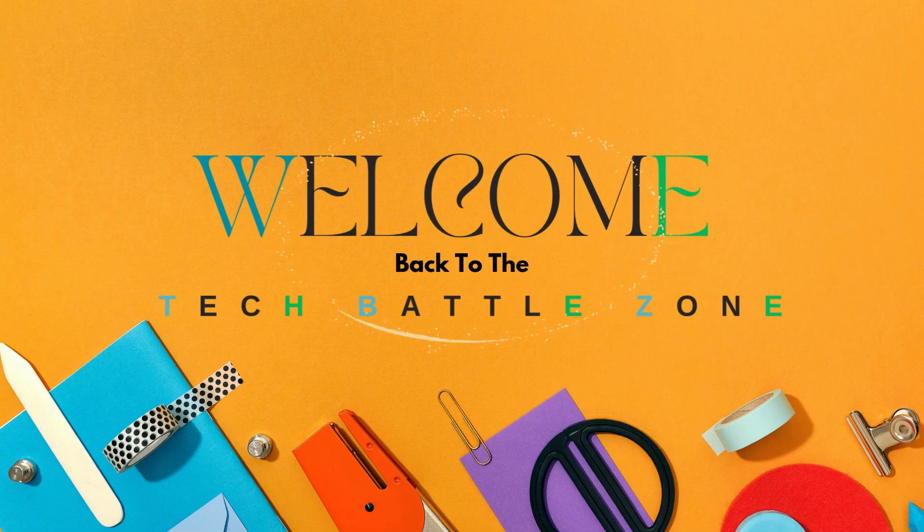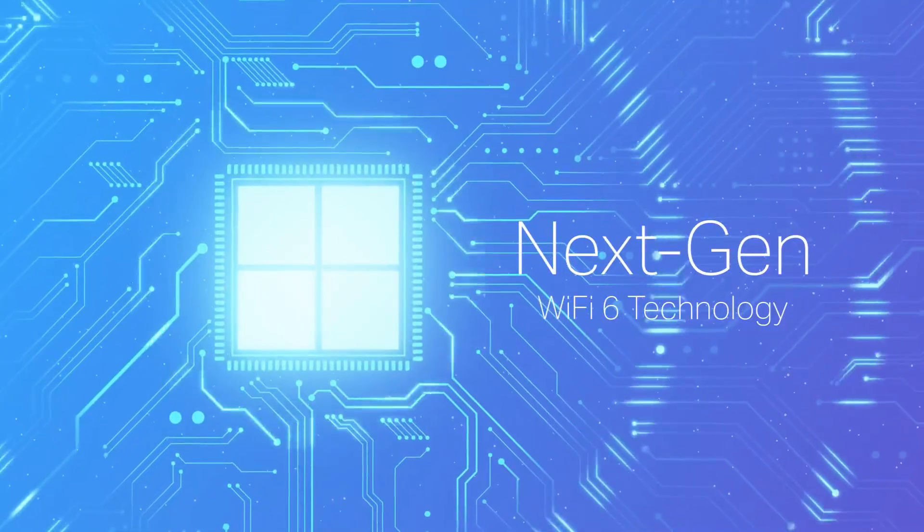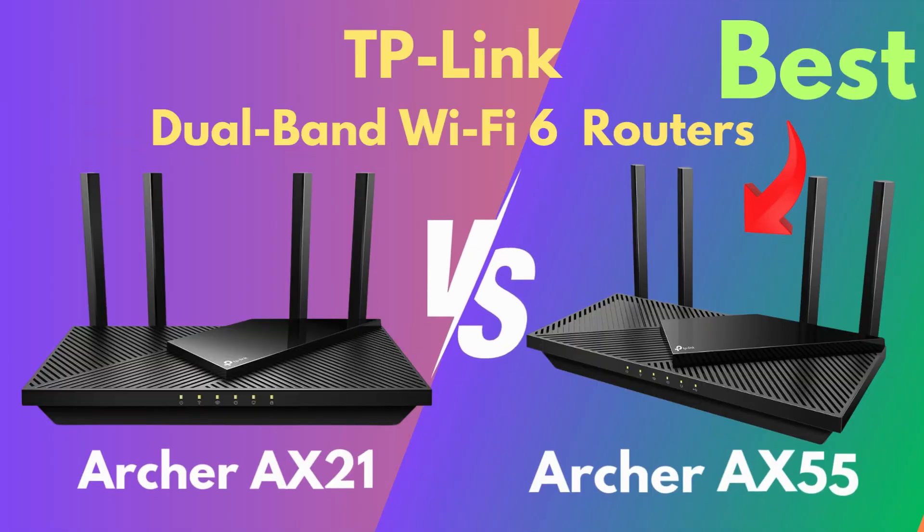Hey everybody, welcome back to the Tech Battlezone. In today's video, we're diving into a detailed comparison of two Wi-Fi 6 dual-band routers: the Archer AX21 vs AX55.